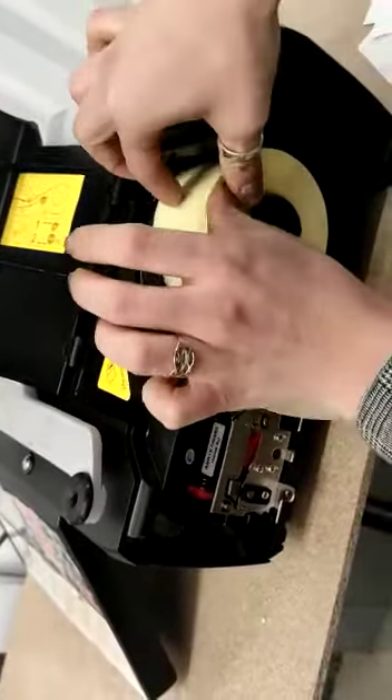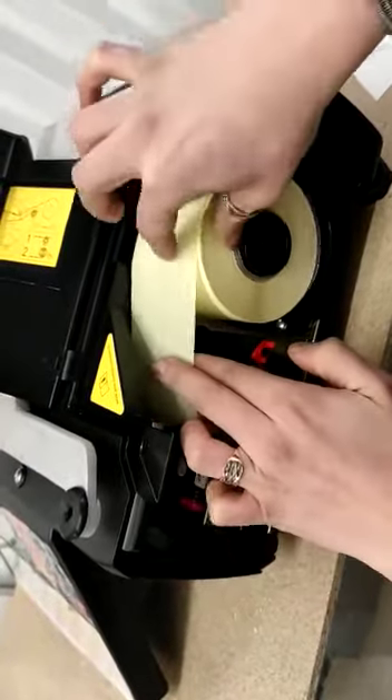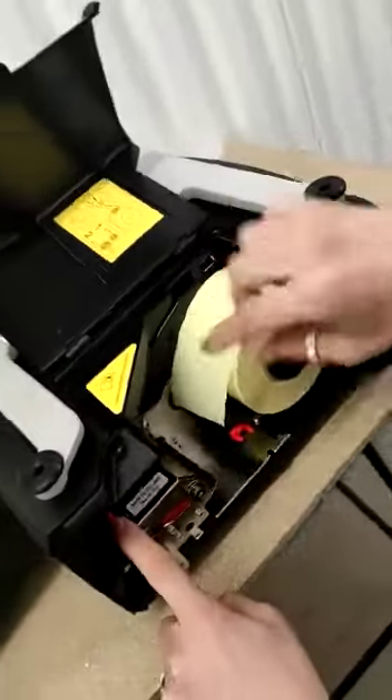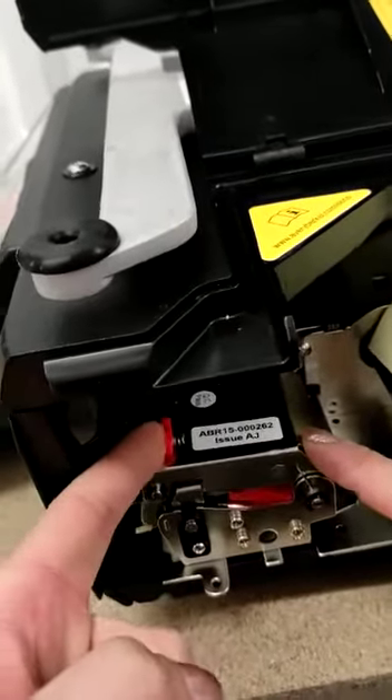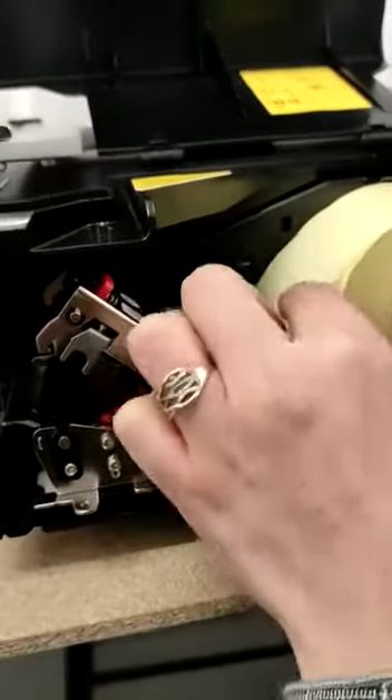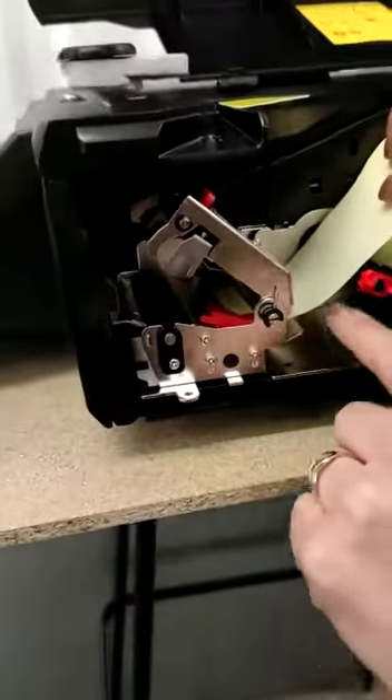Then we put it into the spindle like this. So it goes like this — we have the clip here, so we have to open the print head, and it will go up.